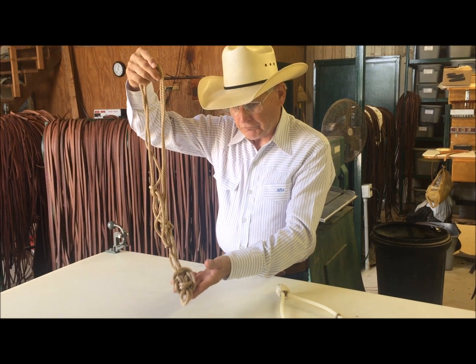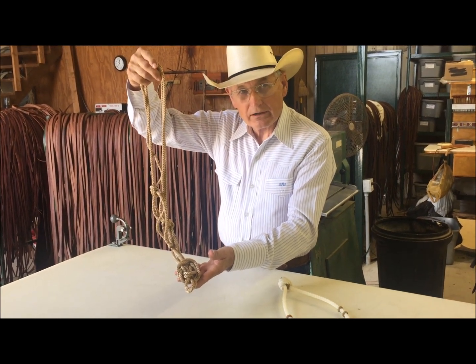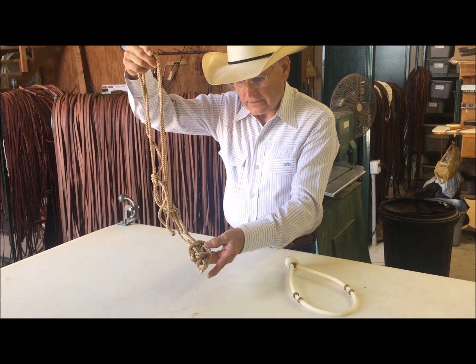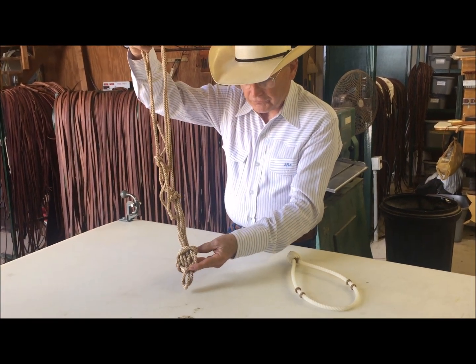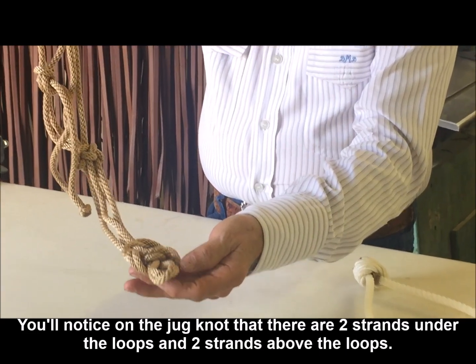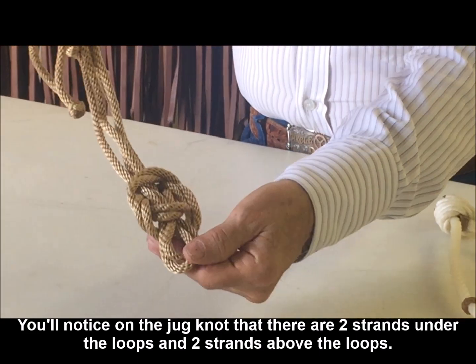To put the Feodor onto the noseband or Bozell, we work with the jug knot. This is the top side of the jug knot — you can see it's got two strands below the loops,